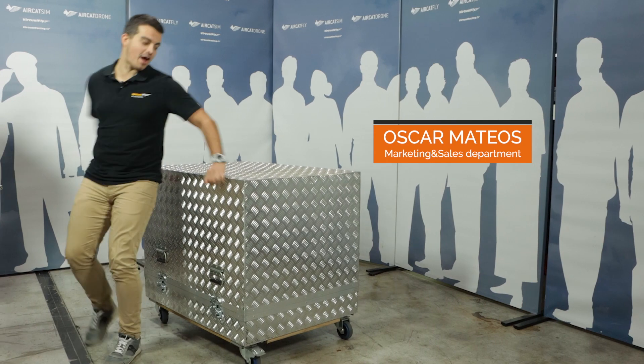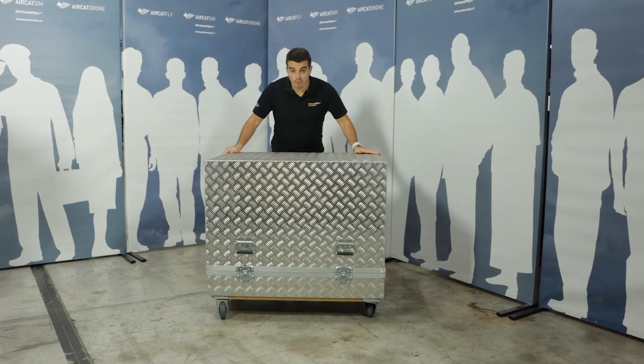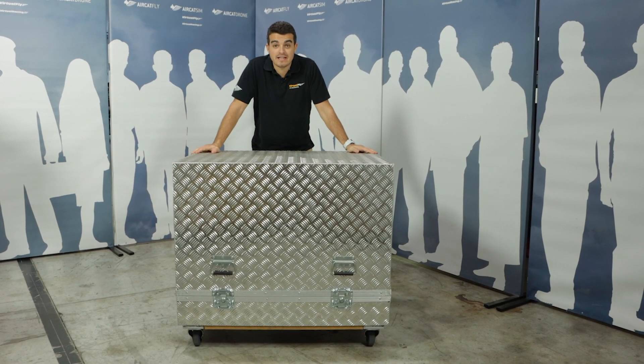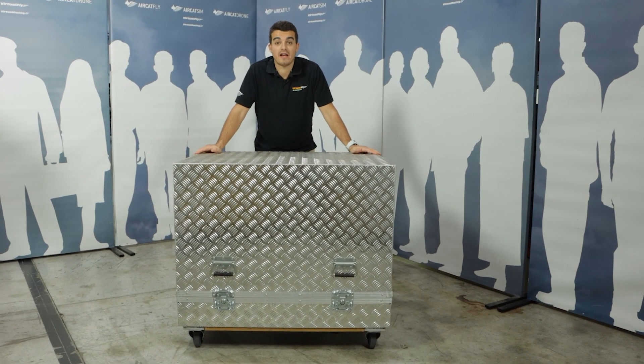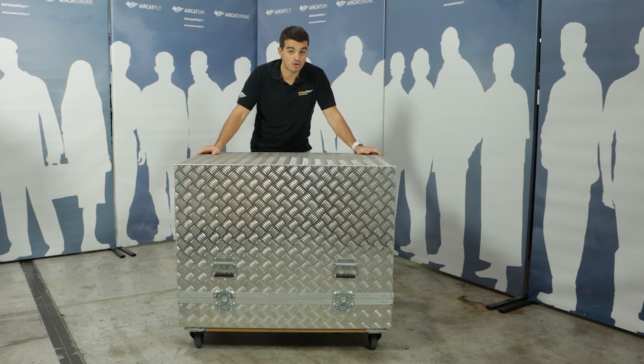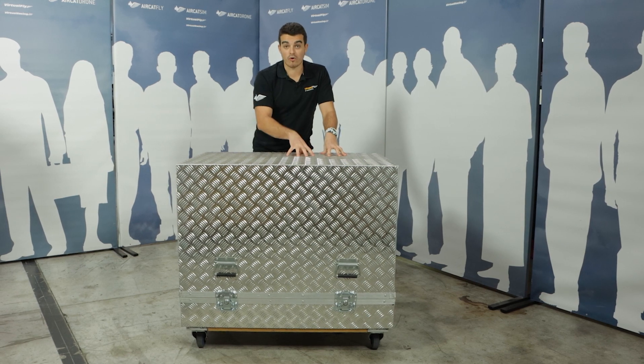So guys, this is the combo — the box where the combo is at. It's a portable and versatile flight simulator. This setup is extremely good for any domestic client, professional client, or flight school that wants to transport this combo from one place to another.